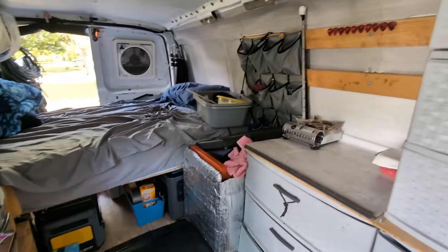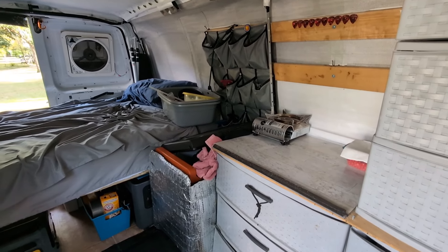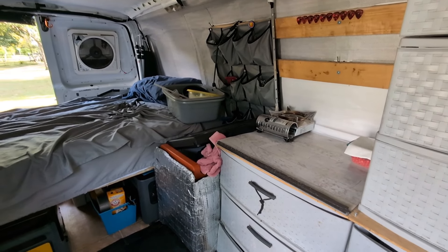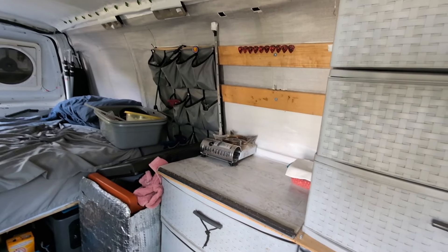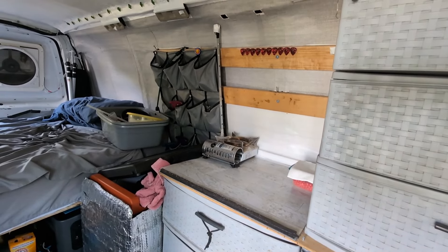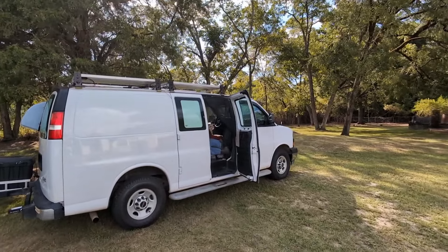After I get everything finished, then I'll clean up in here, make the bed, and organize. And then we'll give you a final video of the finished product. I'll check in later. Thanks for watching. Take care, be well, and smash the bell.